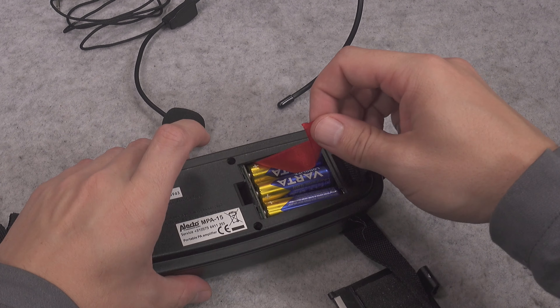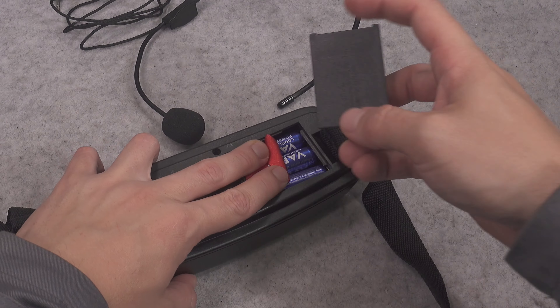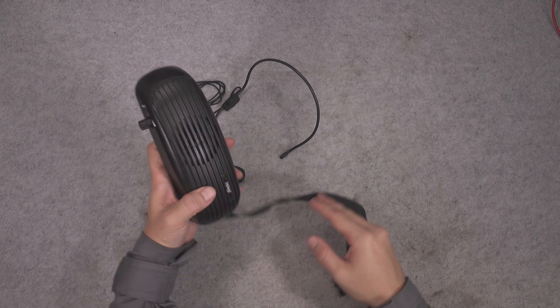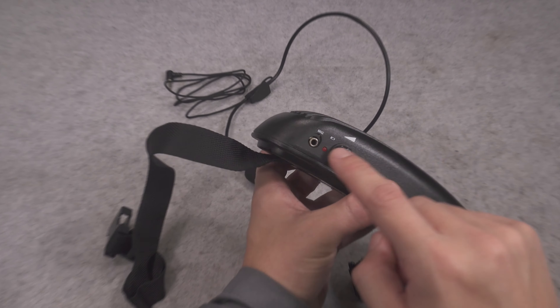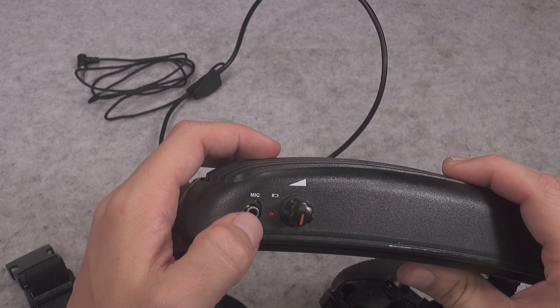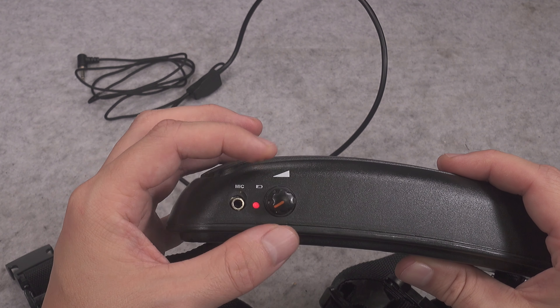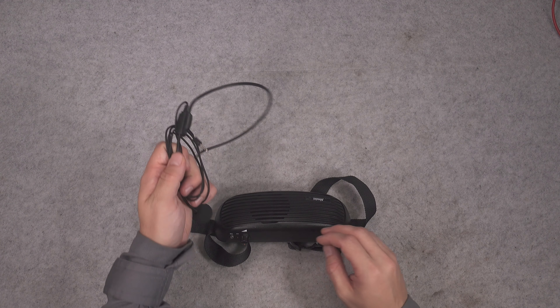Sometimes I see people that do not use the tab — they do not understand it, and they add batteries on top of or under the tab. But this is how it's supposed to be done, and you just pull it. Let's try it out. Behind that grill we've got a speaker and we've got the microphone level input.